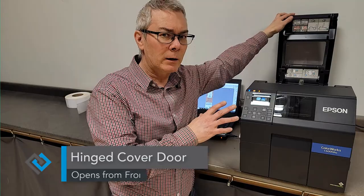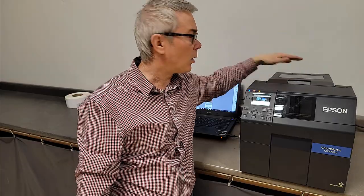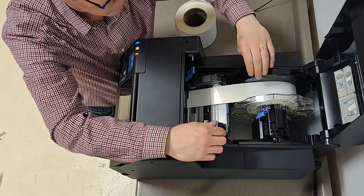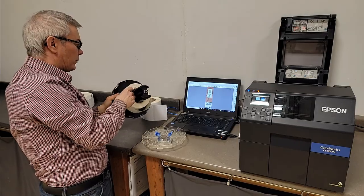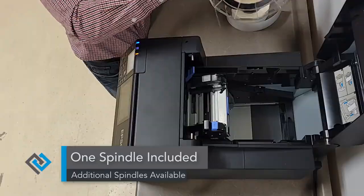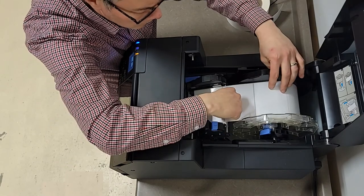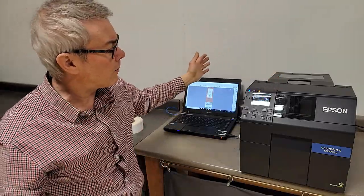Now let's talk about how easy it is to change materials over. The design of this printer is very cool — the door can open this way or that way, so if you have access to the back it makes for a small footprint and quite a clever design. All we do is undo a couple of latches, release, unroll, remove our material, take the spindle guide off, remove the old roll, install the new roll, put the guide back on, and it just pops into place. Move the guide, put the lever back down, and the machine will automatically feed the material, calibrate itself, and get ready to go. Simple as that.